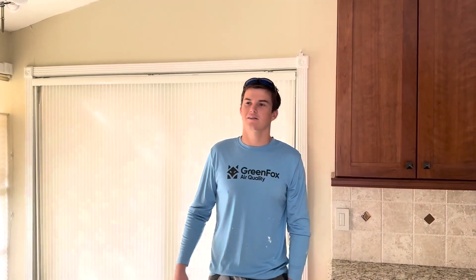Hey guys, this is Luke from Green Fox. Last video you guys saw our DuckClean 101 for the spider duck system. Today we're going to be doing a follow-up video for DuckClean 102 with a trunk line system.